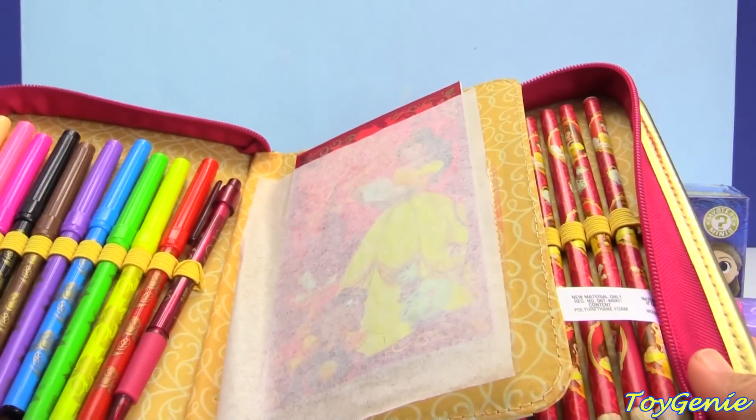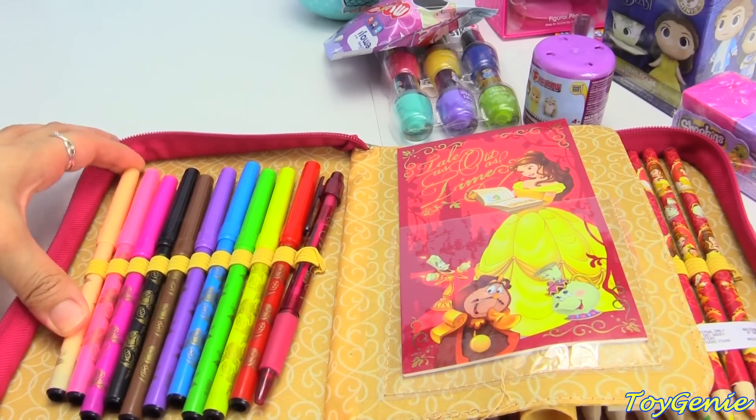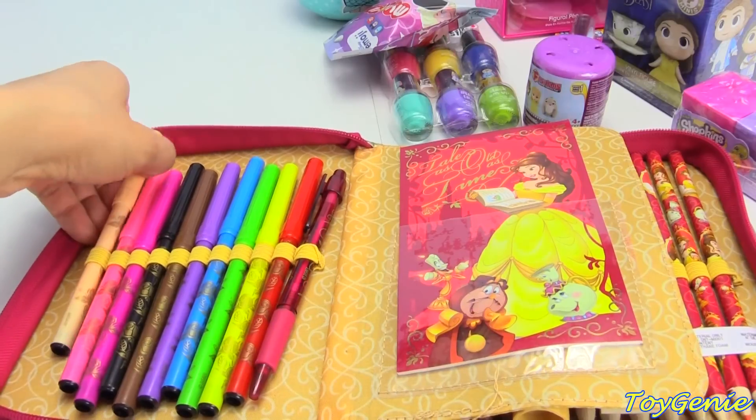Super awesome. On the left side we have 10 different colors of markers, and what's really cool is it actually has a peach skin color for Belle.